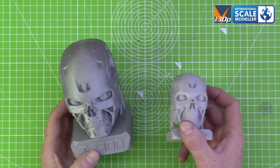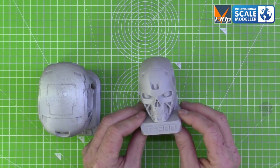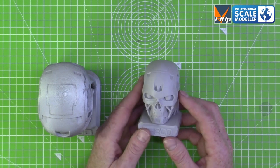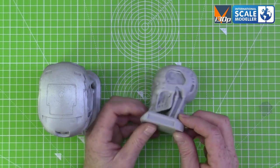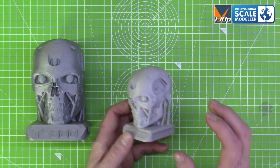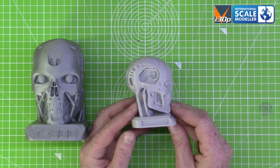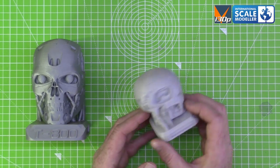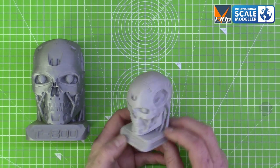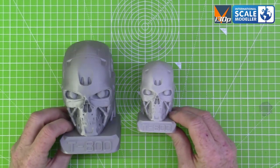I recently did a comparison print between my Ultimaker 2 Plus and my Prusa MK3S. This one's done on the Prusa MK3S — came out absolutely fantastic, 1.5 in the old Prusa Silver, and it's come out really well. I did a side-by-side comparison with the Ultimaker version too, but I gave that one to a friend — he saw it and said he had to have it. I plan to do one of these on the resin printer as well, which will have even more detail and be a lot easier to paint.